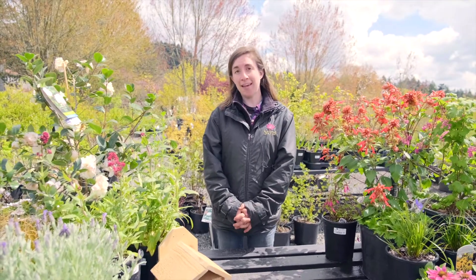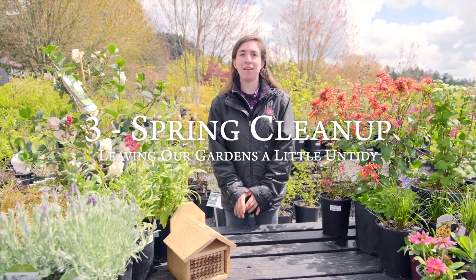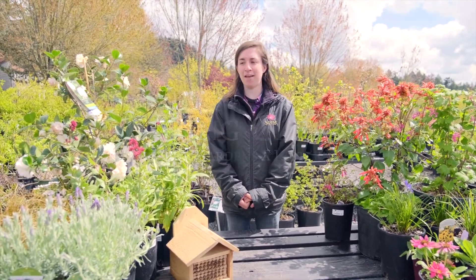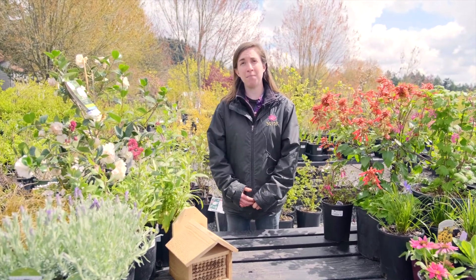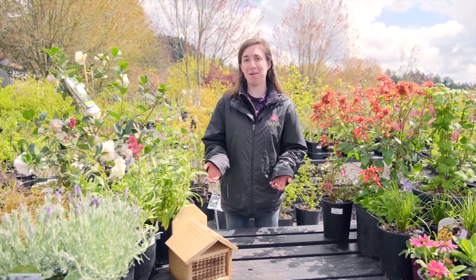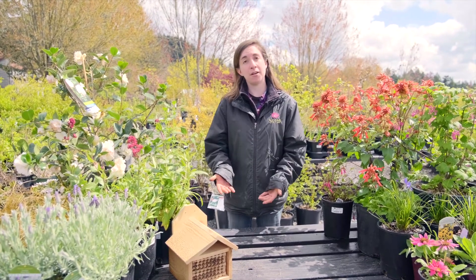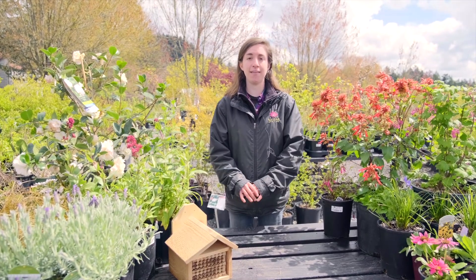Speaking of bees and nesting, tip number three is about spring cleanup. When we get those rare sunny days in the winter and spring, it can be so tempting to run outside and cut back all of last year's perennials. But because so many bees nest in hollow stems, if you cut all that out and throw it away, you could be literally throwing away your bees. Instead, wait to do your cleanup until daytime temperatures are consistently in the 50s.